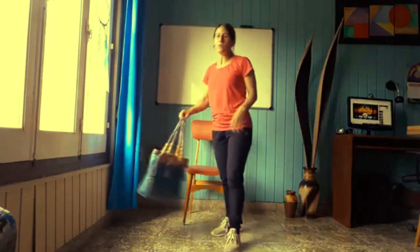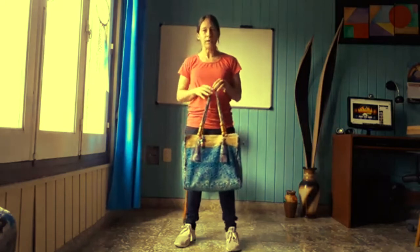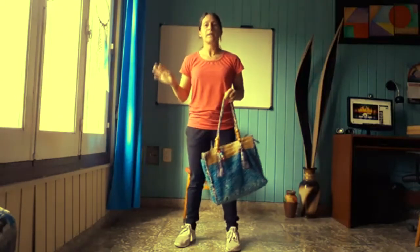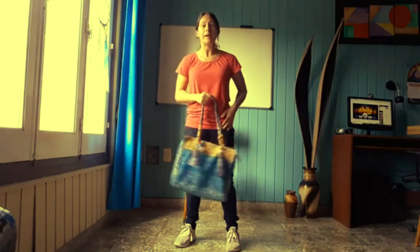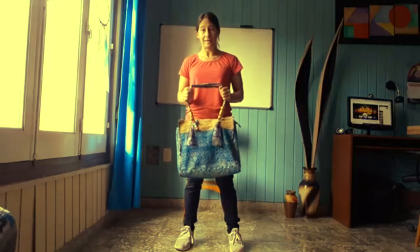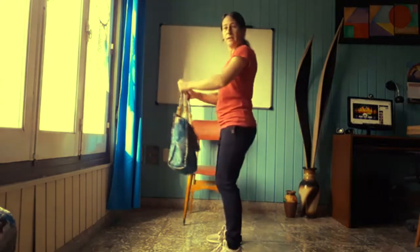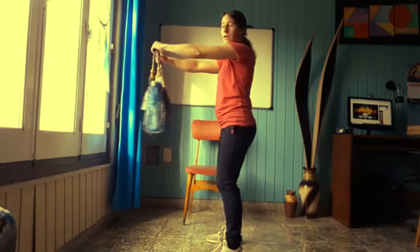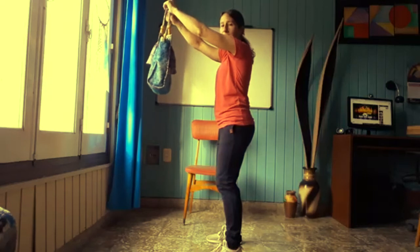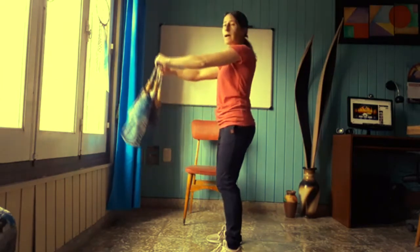Vamos a buscar el elemento con el cual vamos a trabajar hoy: la cartera que toda mujer tenemos en casa. Dentro de la cartera le van a poner un poquito de peso, el peso que ustedes quieran. Recuerden que si no pueden trabajar con ningún elemento por alguna lesión en los brazos, lo pueden realizar con el propio peso del cuerpo. Lo vamos a realizar con la cartera, mochila, lo que tengan en casa. Lo voy a sostener con ambas manos, de perfil. Las piernas un poquito flexionadas. Voy a hacer elevación hacia el frente, no debo superar los hombros. Siempre a la línea de los hombros o por debajo.